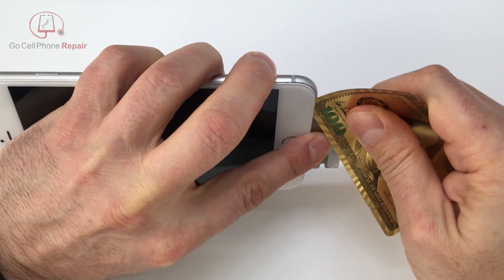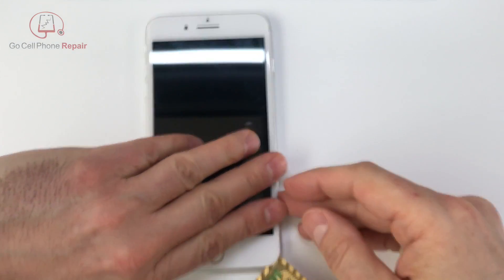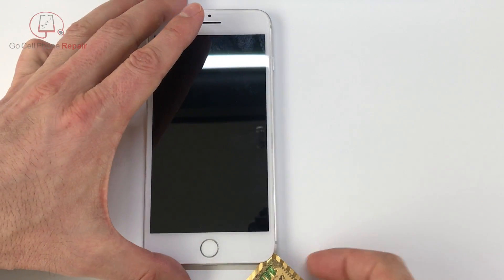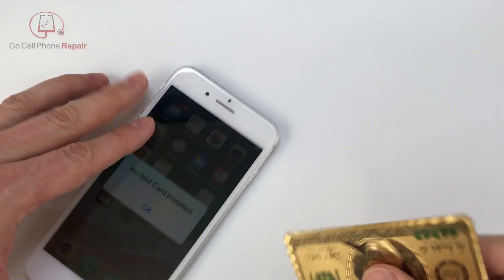Once you've got it separated it's good to go in with something a little thinner. My personal favorite recently has been a waterproof playing card dipped in rubbing alcohol. I'm just going to run this along the side, pretty much around the perimeter of the phone. There is one area at the top right hand corner that you won't be able to get through, so you can go ahead and skip over that.